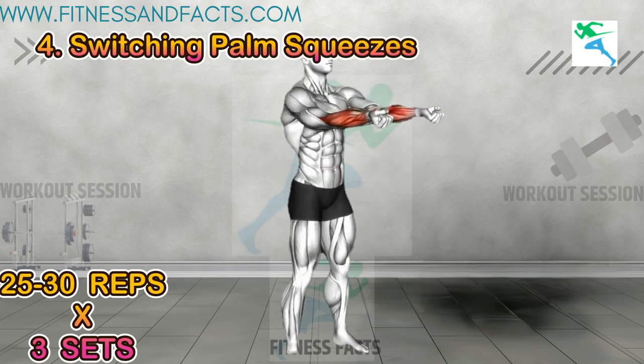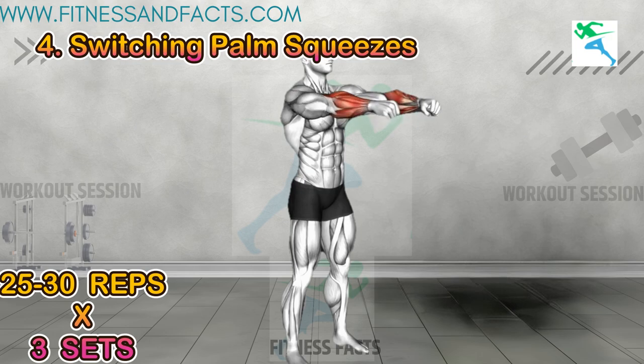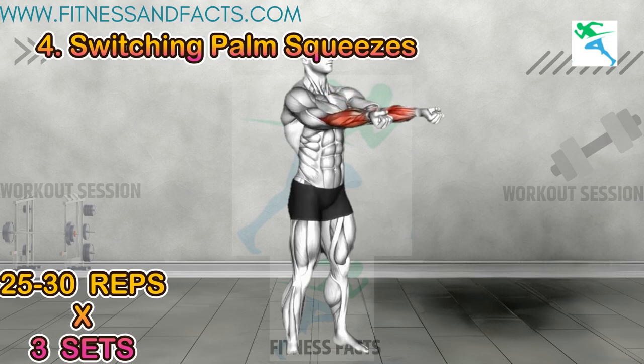Switching palm squeezes: start in a standing position and open your arms in front of you. Make fists with your hands and rotate your fists in and out as shown in the video. This exercise targets your forearm muscles and improves hand coordination.